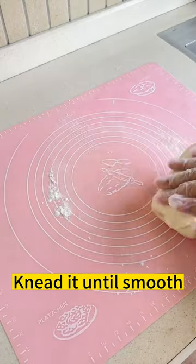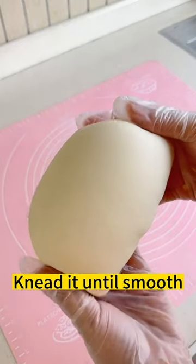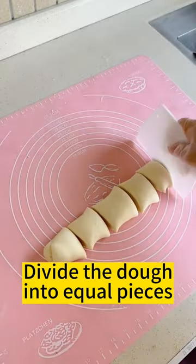Knead it until smooth. Divide the dough into equal pieces.